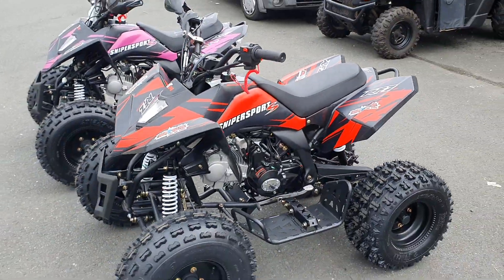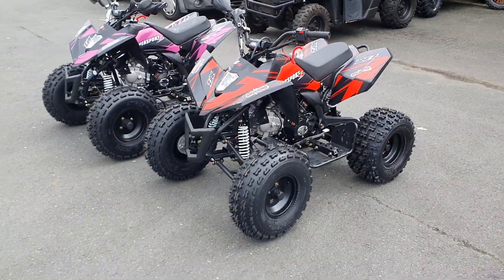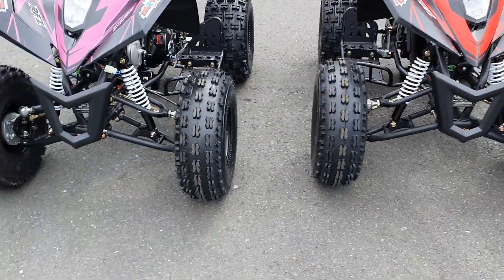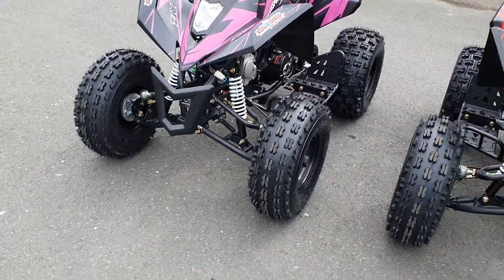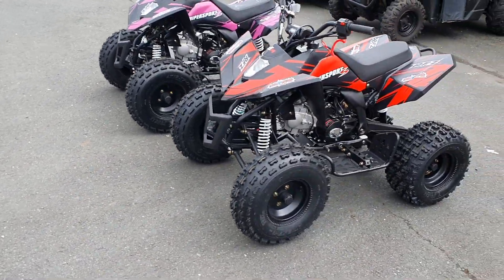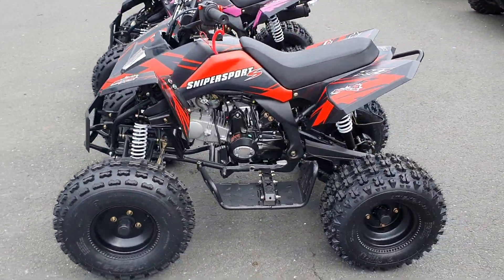There you have our new Orion Sniper — stunning quads. Last time they came in, they sold out in a few days. Great value. Home delivery available all across Ireland, or collection at the store.